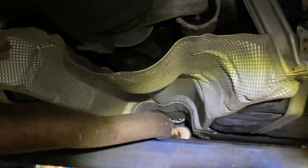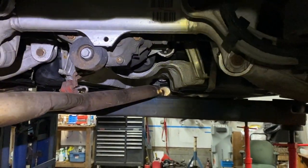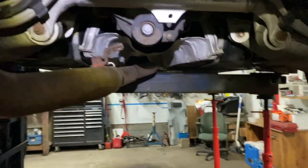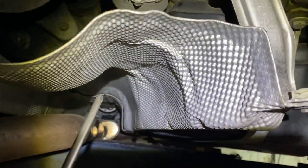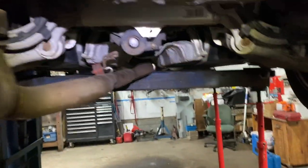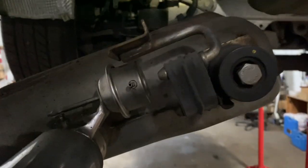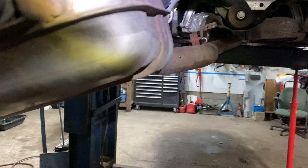Now I'm going to show you how to replace those. This could apply to the X-Series models too, maybe just a little bit different in the configuration of the exhaust and things like that. Unfortunately, you have to take the exhaust down and the exhaust heat shield down. This is a 2013 BMW 528i X-Drive, and I've got the exhaust hanging. The first thing you're going to want to do is take the exhaust down.